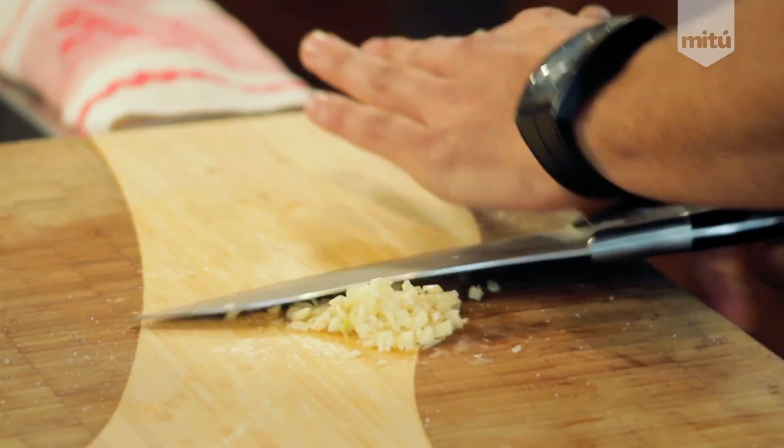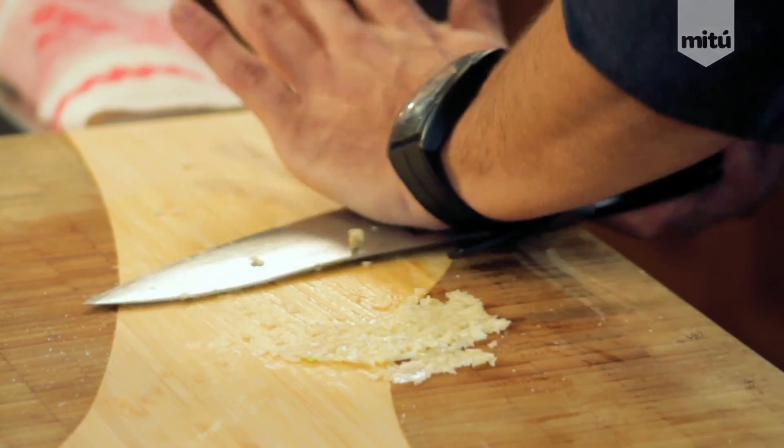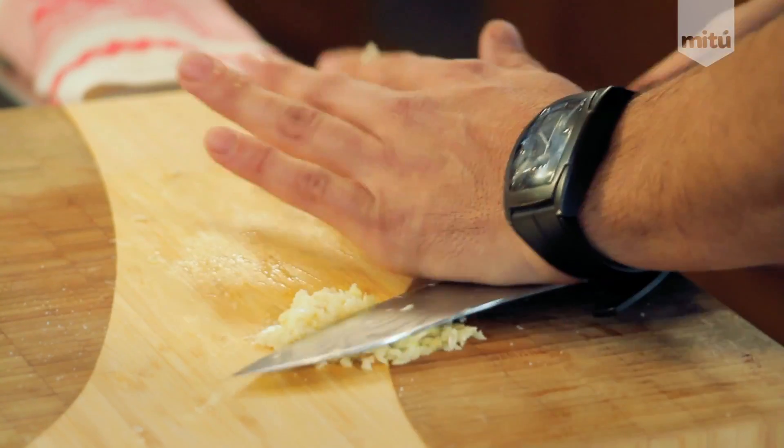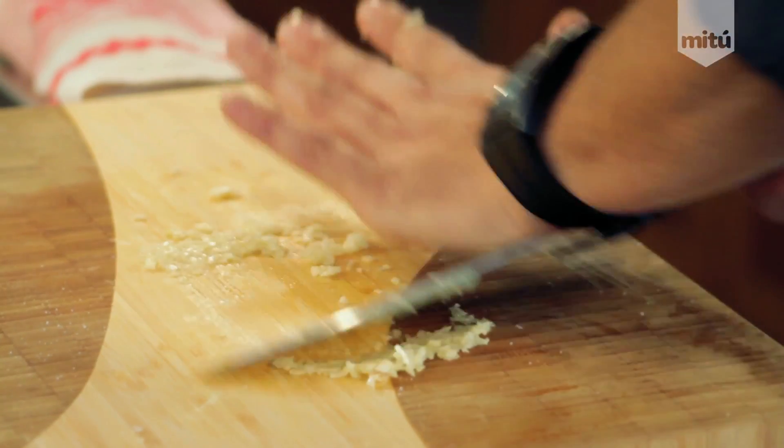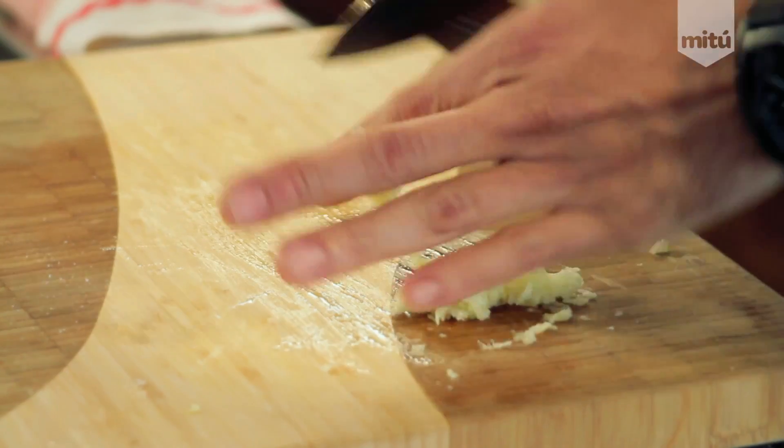So once you have this really nice minced garlic, what you do is press down. The salt is actually acting as an agent in order for me to come up with a paste — that's what I'm doing right now. It's a nice technique. That way when you cook it, it barely disappears. It's got the nice flavor of the garlic, but you don't have that texture. So that's what we're looking for.